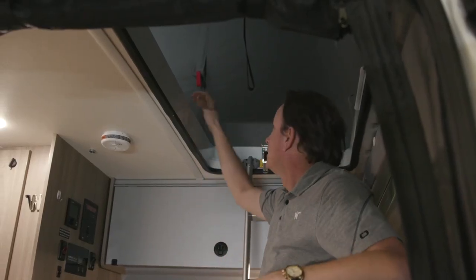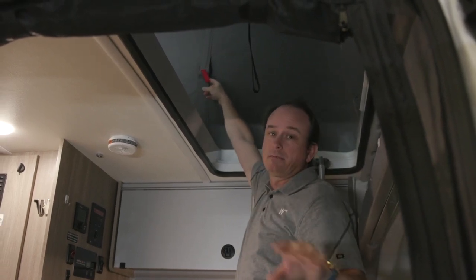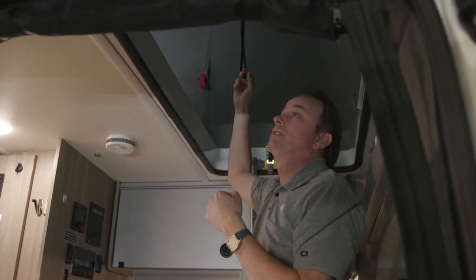Bringing the top down, you'll notice there are two red tabs on either side of the pop-top. They're used to pull the canvas in as you pull the top down. Typically in calm conditions you won't need them, but you may in windier conditions.